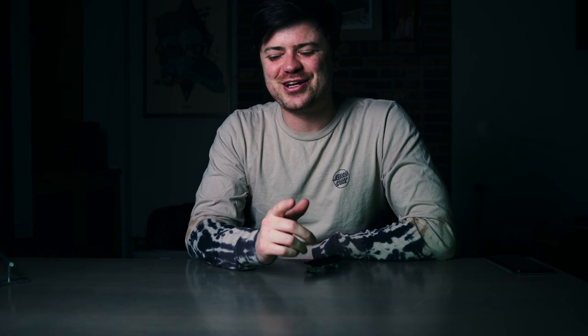Most underrated trick and most overhated trick? From Flow, shout out to him from the FBU Discord — I would say varial flips for both. They feel really good when done right, nobody does them, and into a grind nothing feels better than a varial flip nose grind. Another underappreciated trick — and Flow is a master of this — is the heelflip. When it's done right like how Flow does it, it's money.